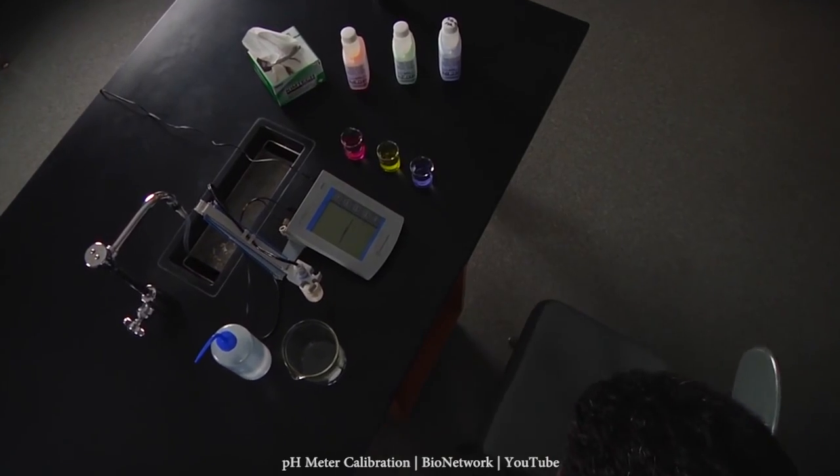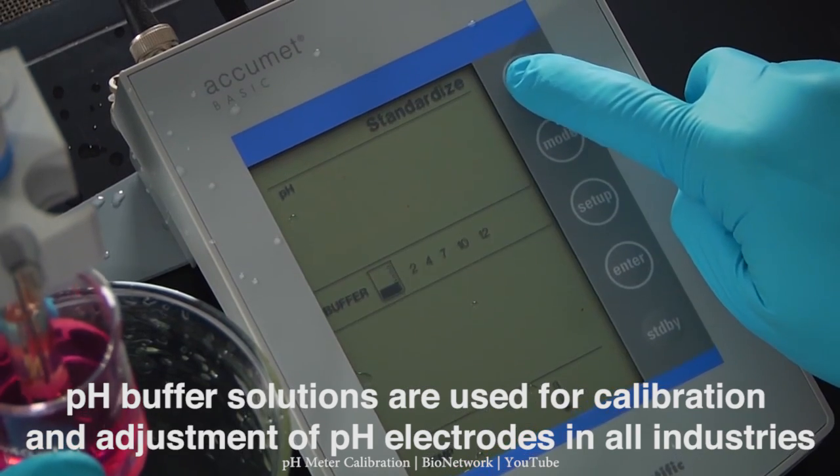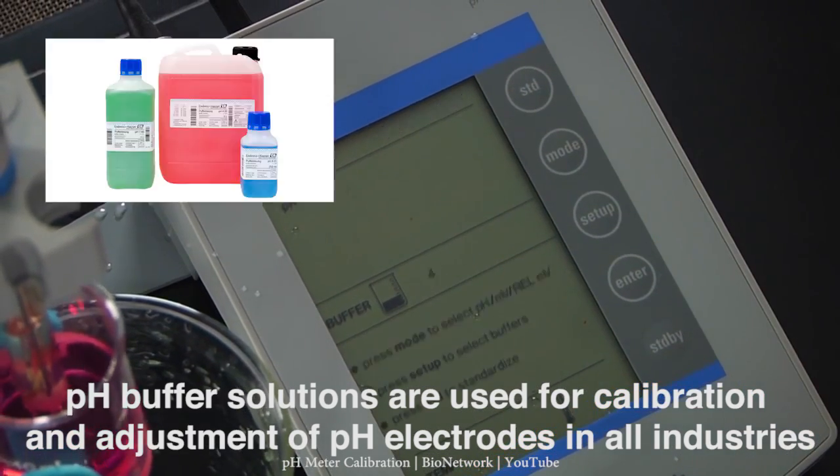Well, don't worry. It's easy to make sure that your pH sensors work properly. You just need to calibrate your sensors periodically. And if you have digital pH probes, you can actually adjust the sensors using the right pH buffer.